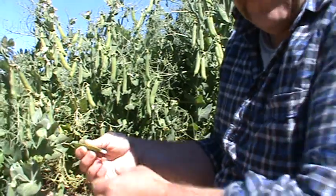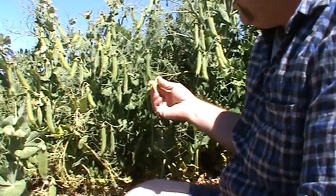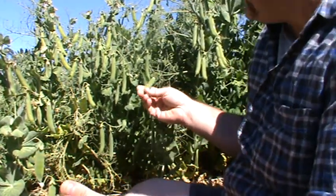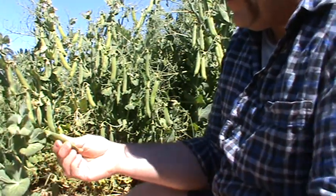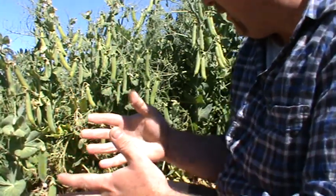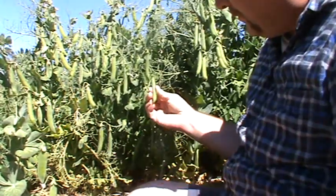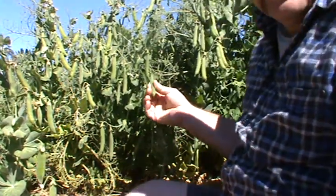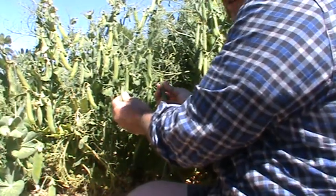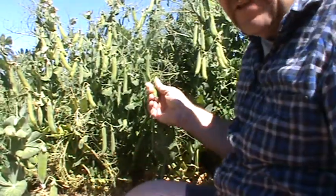Peas are pretty easy. You'll find that you'll get snow peas and then you'll get your regular peas, like for mash and peas and stuff like that. A lot of them will look fairly thick or plump but actually won't be ready. What you gotta do is just give them a quick feel — if there's no give in the pod, like this one, then they're ready to harvest.